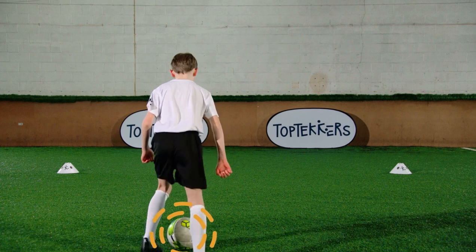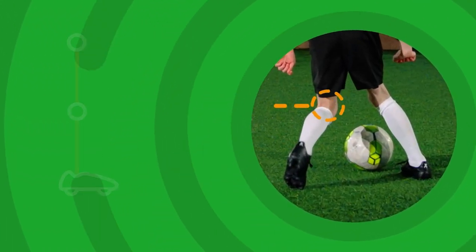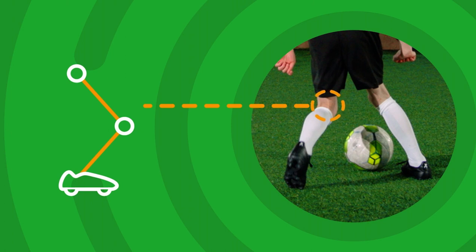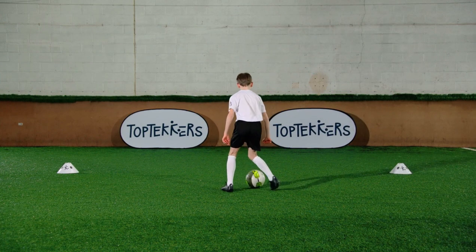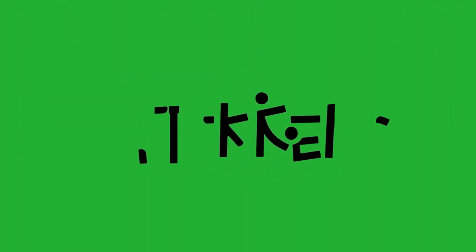Stay on your toes and make small touches to help you stay in control. Bend your knees to help you go faster. Now go and practice Inside-Outside until you're ready.